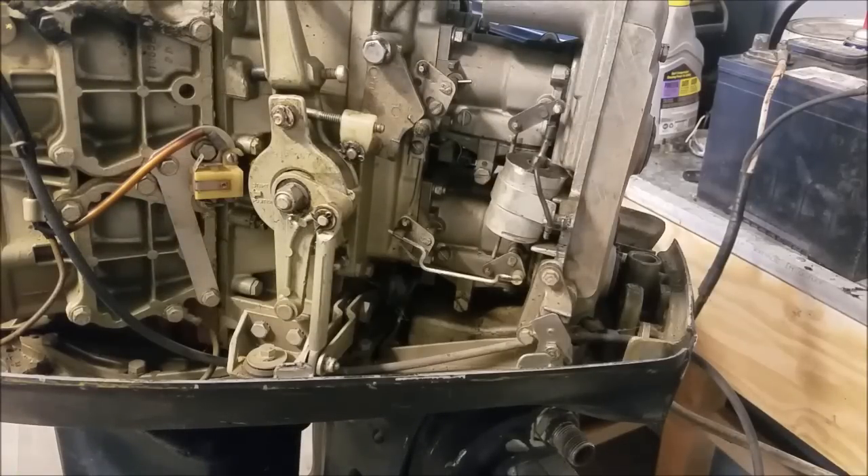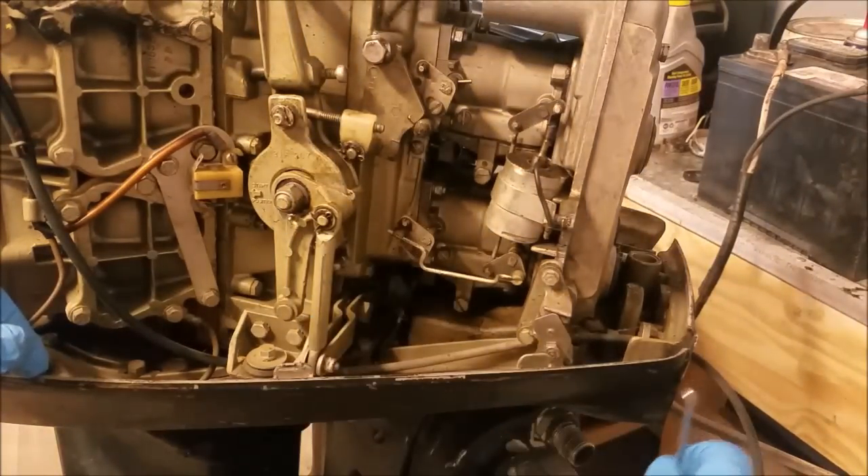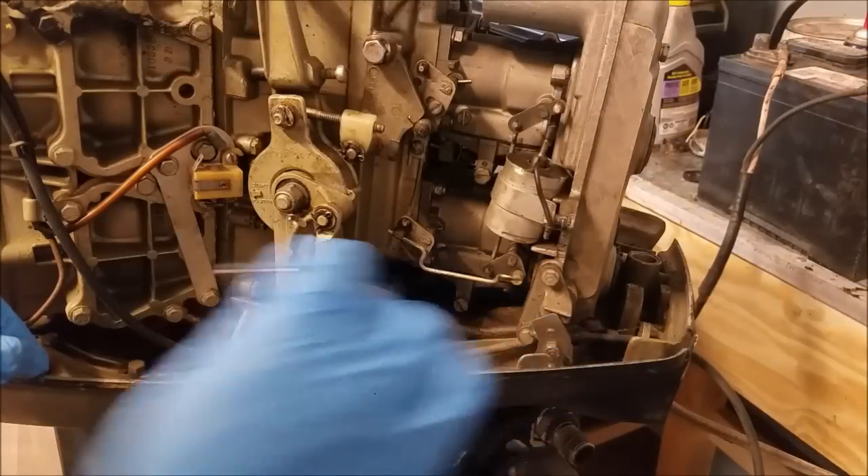What's neat about this pick set — it took me a while to figure this out — but the back is actually a magnet. So when you drop something down somewhere, you can easily grab it with that.